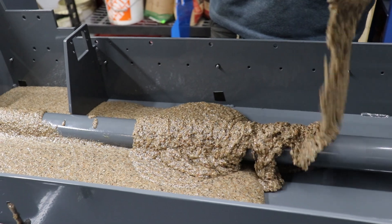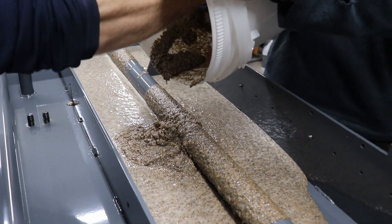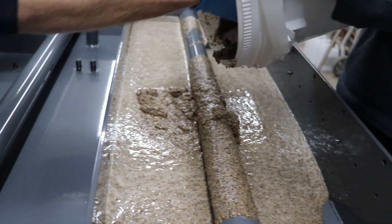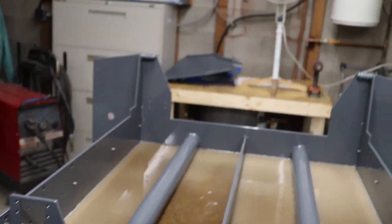The tub will receive approximately 120 pounds of the material, while the gantry receives around 80 pounds. This is a bit of a messy process but it only needs to be done once. It needs about 24 hours to cure enough that we can continue to work on the machine. That all looks good, so next we'll do the gantry.